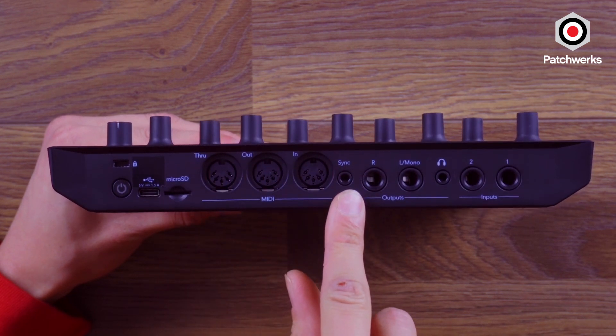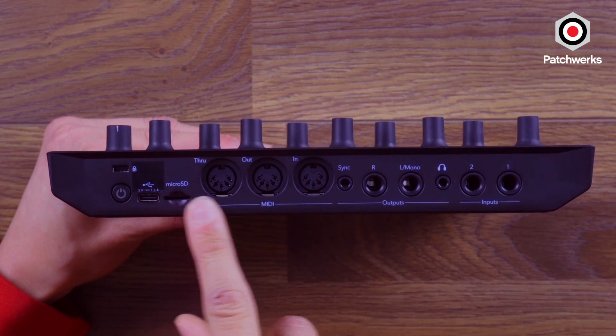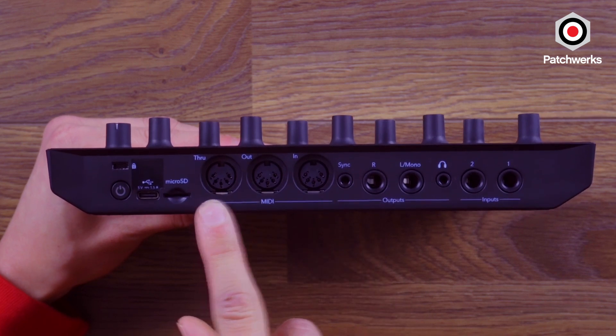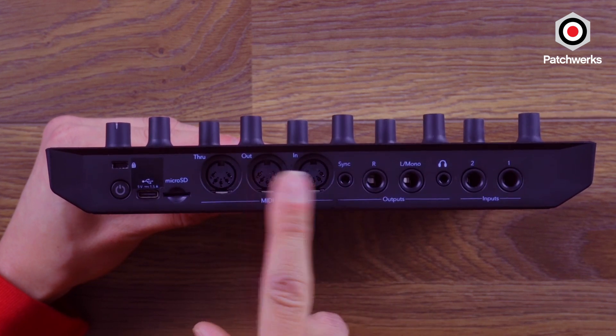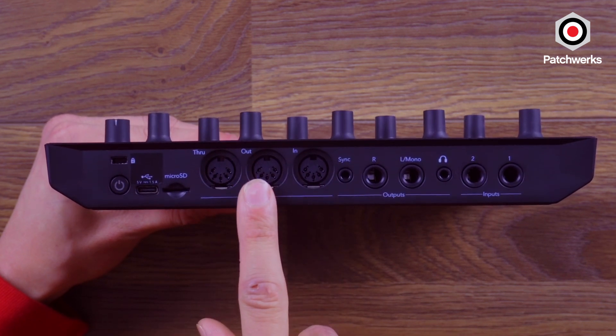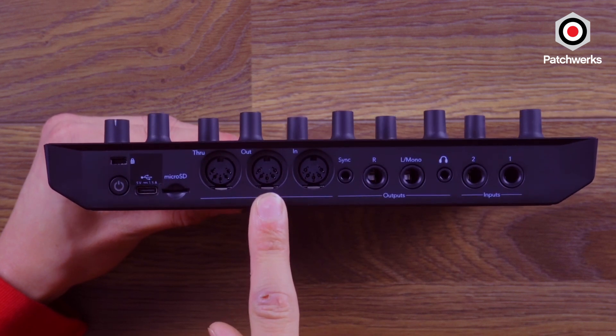Full-size MIDI ports, which is luxurious. I love it because usually we're seeing dongles on groove boxes and smaller devices where you have to figure out if it's type A, type B, or whatever. On this, you just got the MIDI DIN ports right there — in, out, through — and you can sequence other gear using this, which is great.